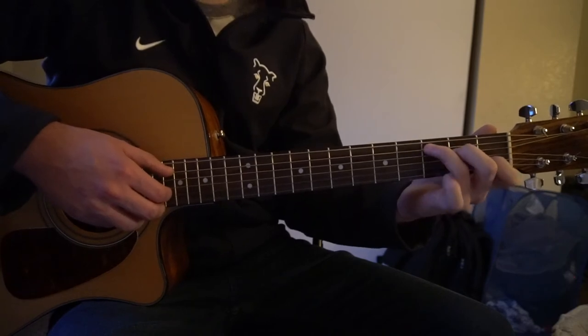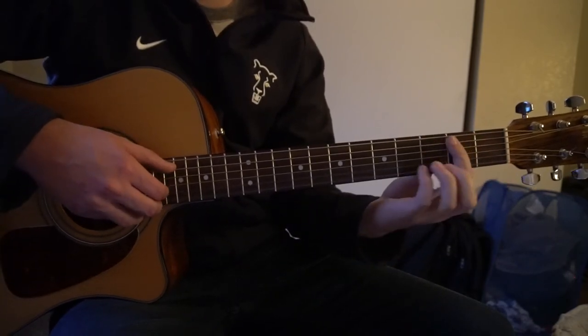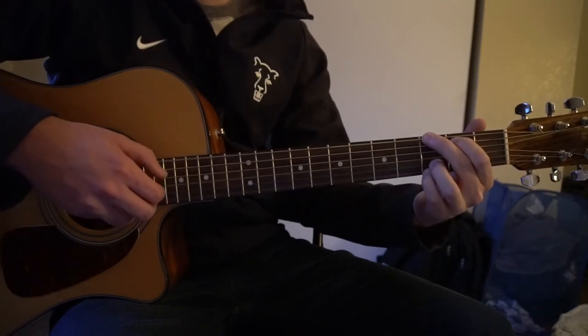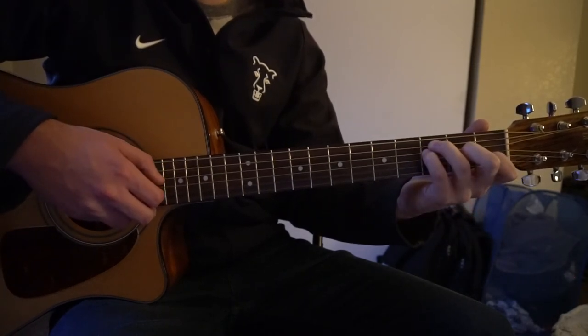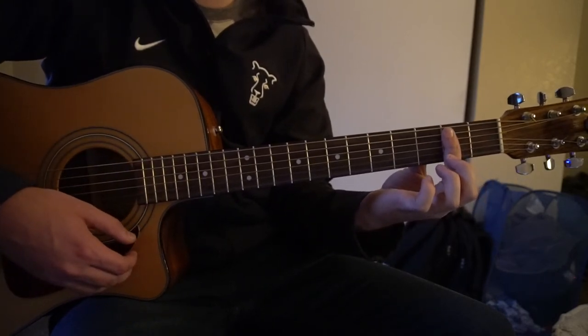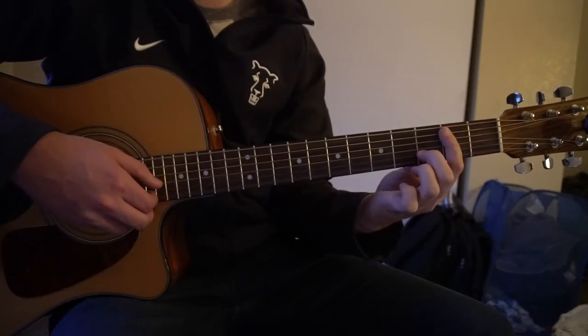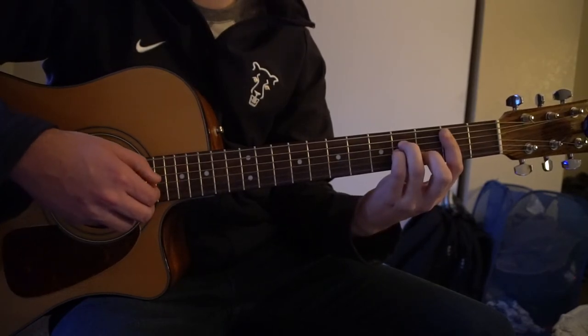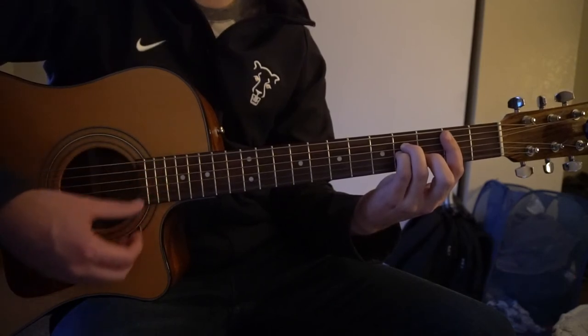That part goes C, B minor, A minor, G, and then F. The one chord we haven't learned is the B minor. You can barre the 2nd fret — 5 strings down with your index finger. Middle finger on the 3rd fret of the B. Ring finger on the 4th fret of the D. Pinky right under on the 4th fret of the G.